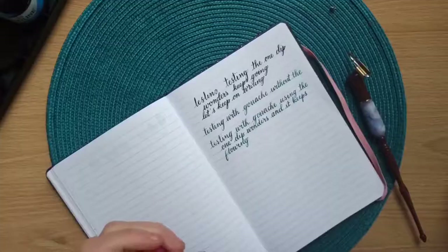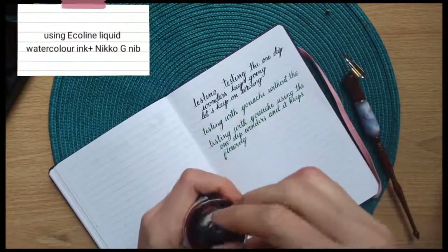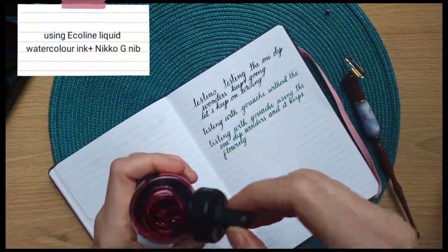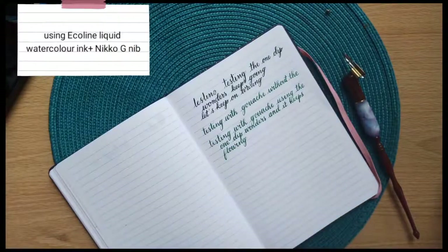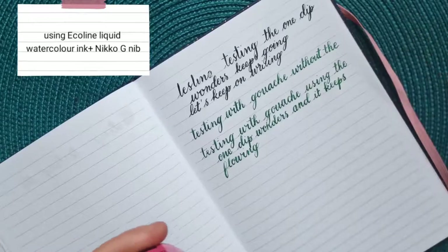Let's try now with some Ecoline liquid watercolor. I'll be honest — I don't usually use it with a pointed pen because from my experience it doesn't work very well, but let's have a go.